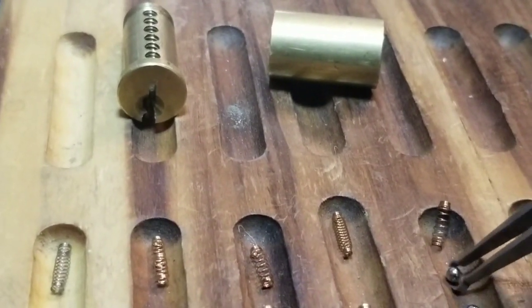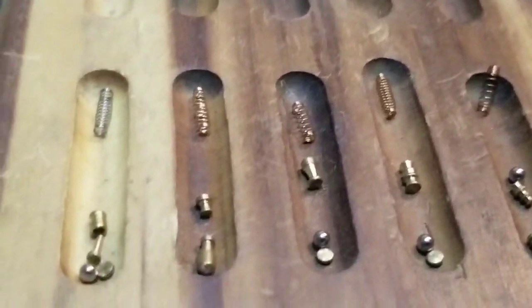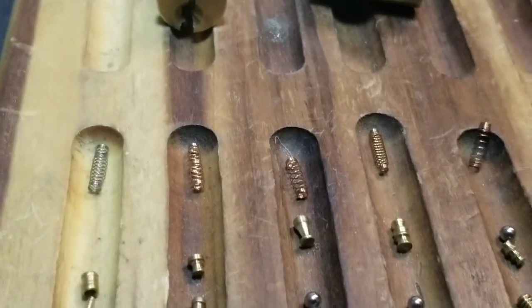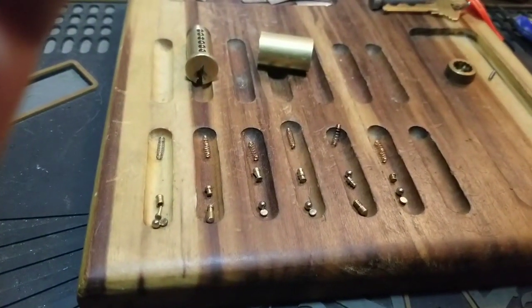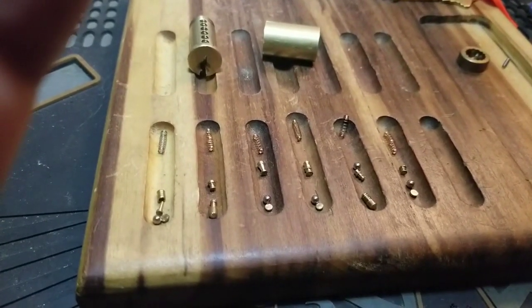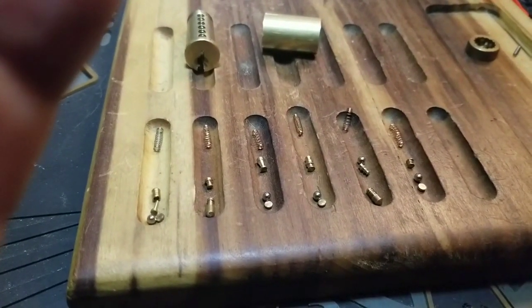I bet I messed up on one of those. That's what I got — a little confusing, even I'm confused. But I hope you liked it. Thanks for watching another episode of Thumper's Lockpicking. I'm losing my voice. Don't put your picks in anyone else's locks unless you have explicit permission — and hit that like and subscribe button. I'm gone.